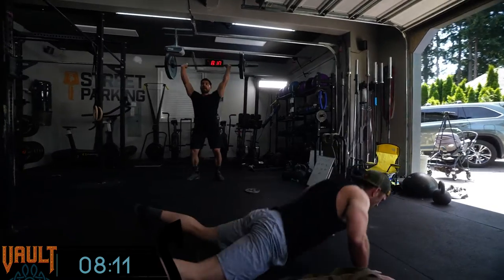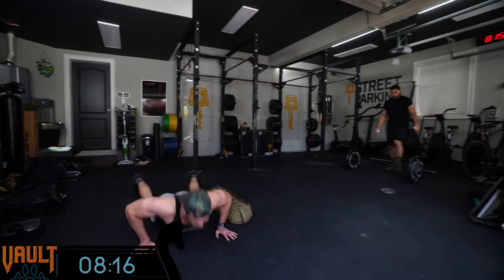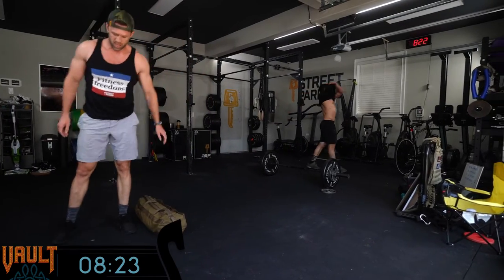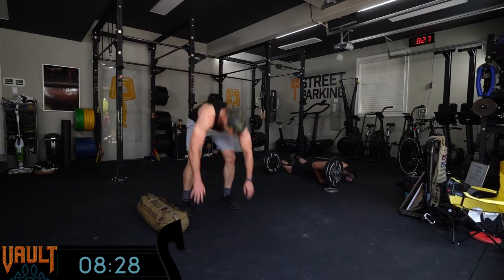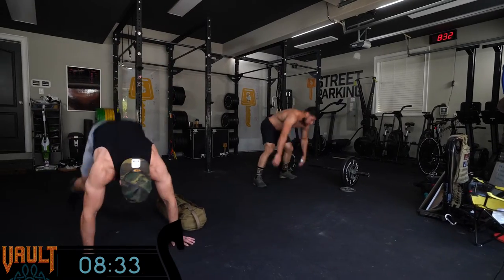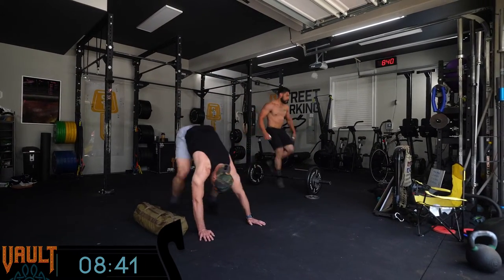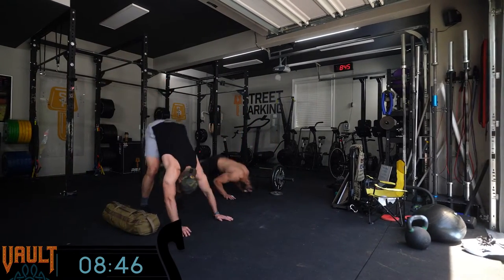I find AMRAP so much more approachable, even though I might end up doing more, because I know when it ends — there's a finish line and I can keep pushing. I know I'm in it for 18 minutes, I can look up at the clock and know exactly how much time is left. I tend to be the opposite — I like to just get the reps and rounds done and then I can stop. In an AMRAP I'm always the one who looks up and it's like, cool, we're 90 seconds in with 16 and a half minutes left. I purposely try not to look at the clock.